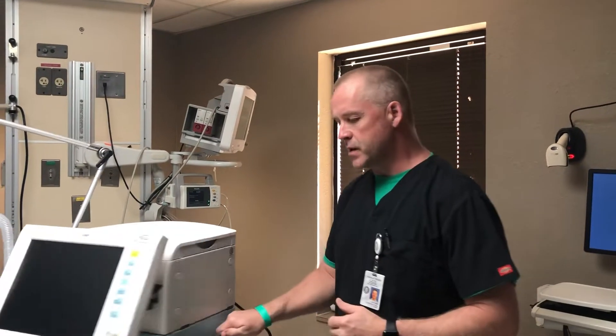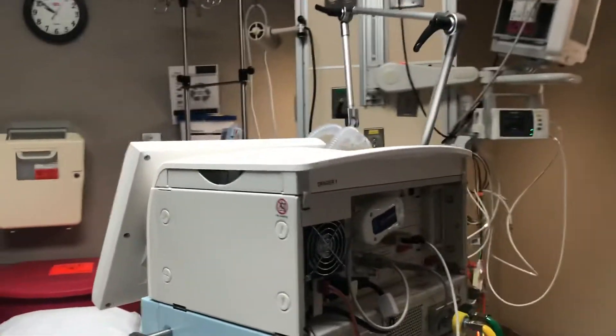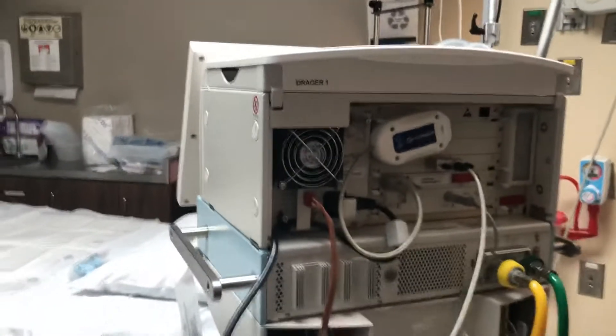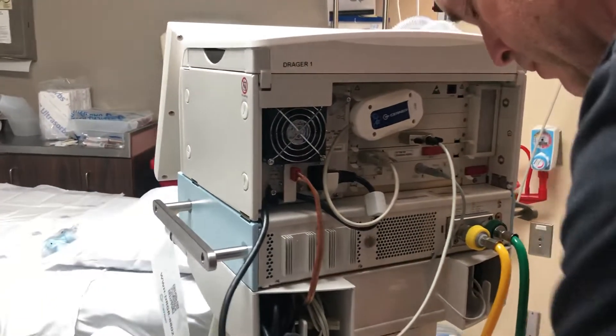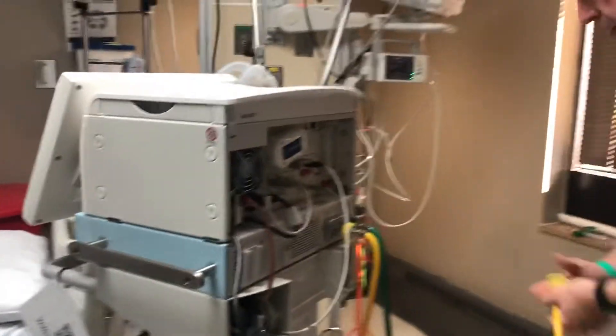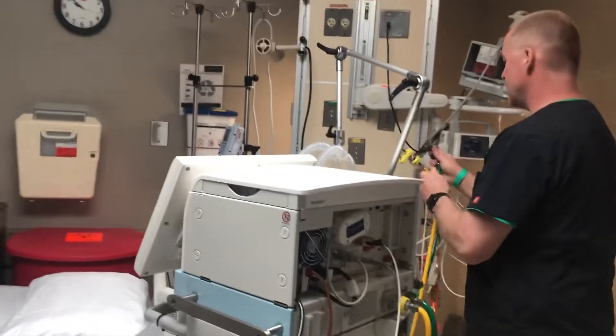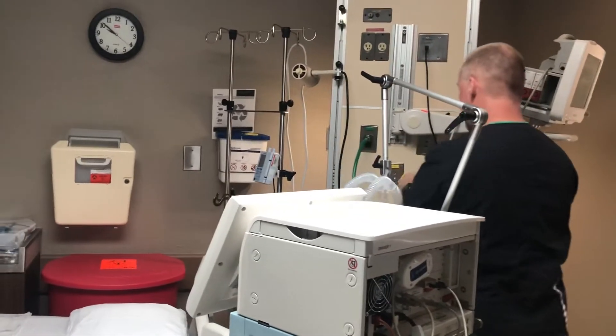Let's go and look at the back of the ventilator here. Back here we have your air and oxygen hoses. The air is yellow and the oxygen is green. We're going to take those around so we can go ahead and plug these into the wall accordingly — green to green, yellow to yellow.